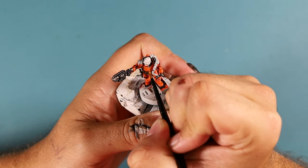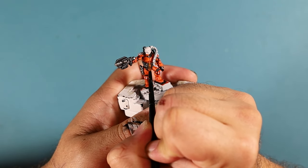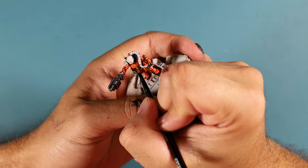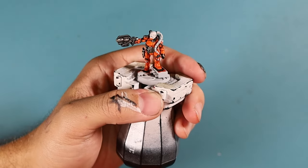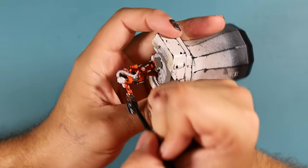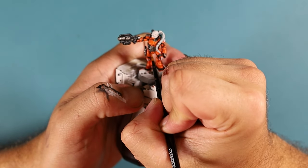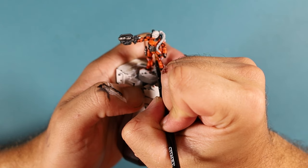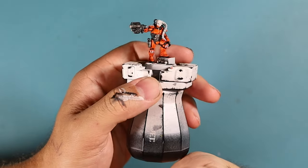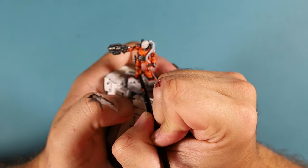Now it's time to do the armour highlights. Grab whichever orange you've decided to use as your highlight and we're going to be super careful, going around and edge highlighting all of the orange. Try and be as neat as possible. If you do mess up we can just cover it up — I'm not happy with some of these lines I've done, that first line on the chest piece was a little too thick. I'll finish it all up then come back with my original orange to try and thin those lines. I tend to go back and forth — if I accidentally cover up my highlighting lines, I'll redo them. Just keep going until you're happy with it.